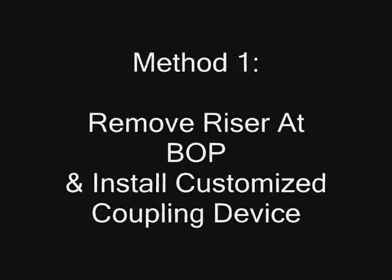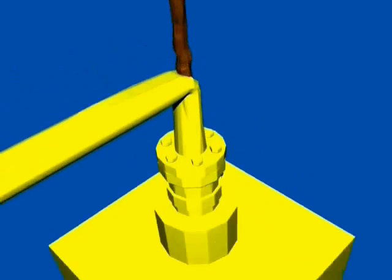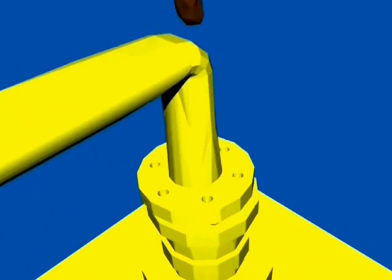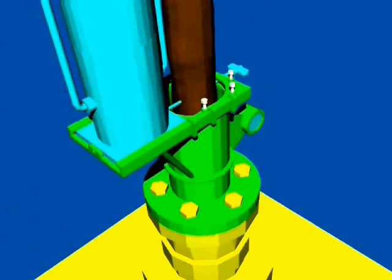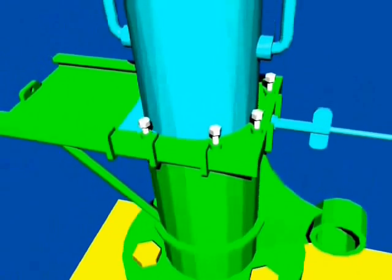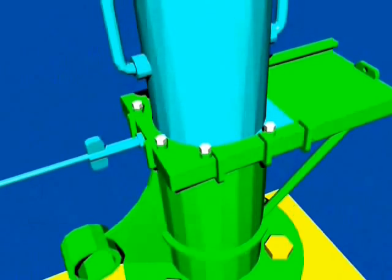The first method is to remove the riser at the blowout preventer and install a customized coupling device. ROVs will remove the old riser and install a coupler with a pre-attached new riser. The pre-attached riser is offset and can be prefilled with chemicals to prevent hydrates from forming. An opening at the top allows pressure release while it's installed. The riser is then moved into place using a large wingnut and a threaded rod. The counterweight is removed, and then bolts around the rim of the coupler are used to create a firm seal between the riser pipe and the coupling device.